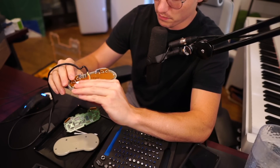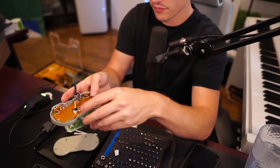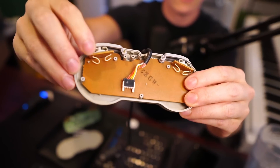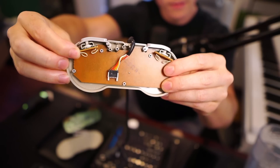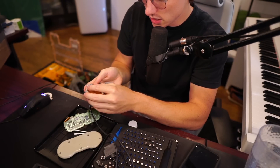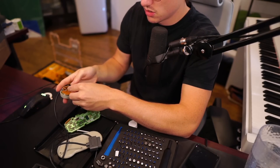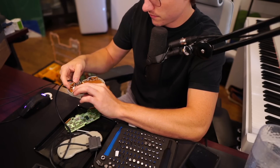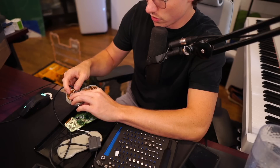So this is whenever you hear people talk about paper mods — let me show you what they do and what they mean by that. So this can wiggle. What we do is fill that space in between that gap, so it tightens up that gap and there's no wiggle room.